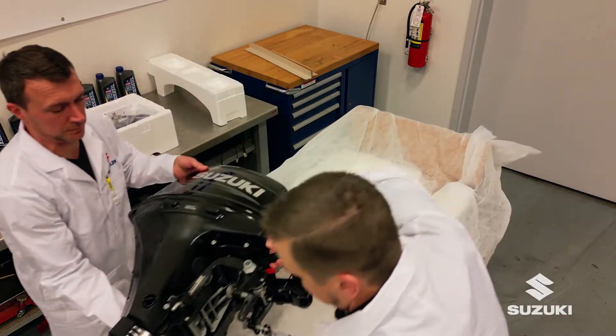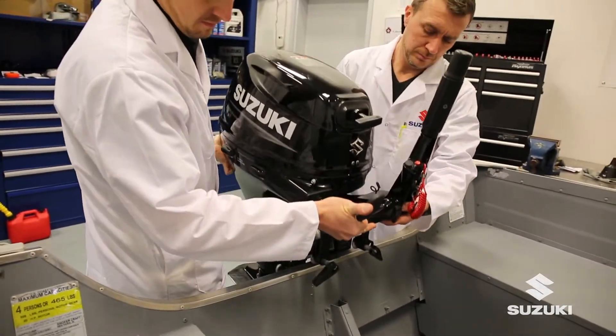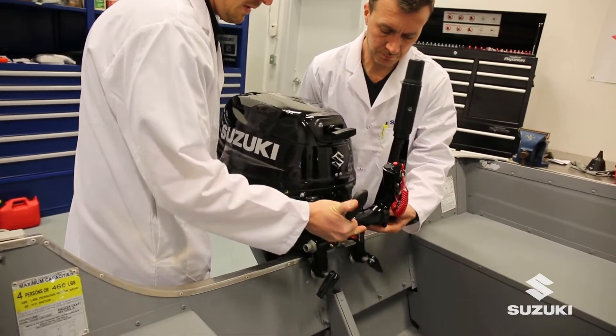With two people, lift the engine onto an engine stand or suitable boat and secure. Keep as level as possible.